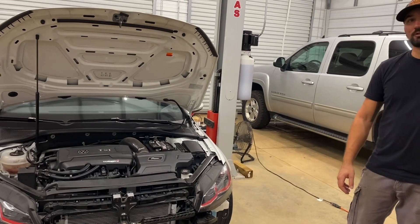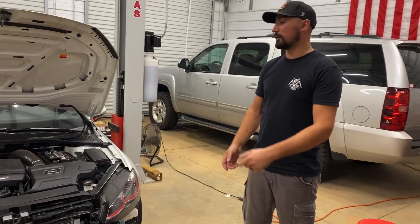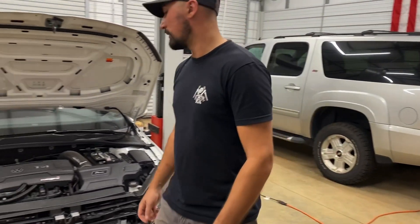It's 808 cubic inches versus my V1 unit, which is the largest front mount intercooler you can fit on these cars without doing any bumper trimming — that one is 661 cubic inches.